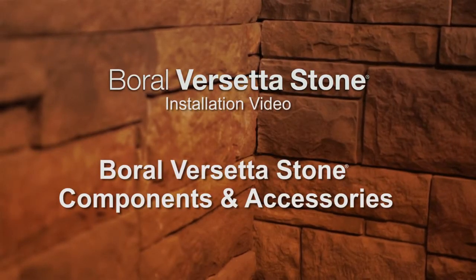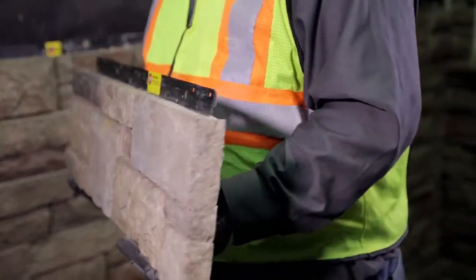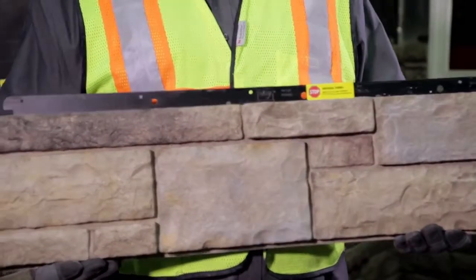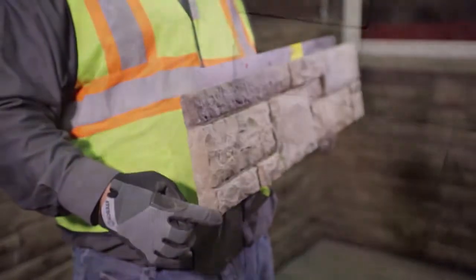The Borel Versetta Stone System has two main components: flat panels and universal corners. Take a look at the features of the universal corner, as they are different from the flat panel. Universal corner pieces have finished ends, creating a better fit on both inside and outside corners.